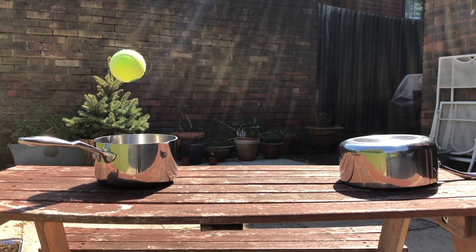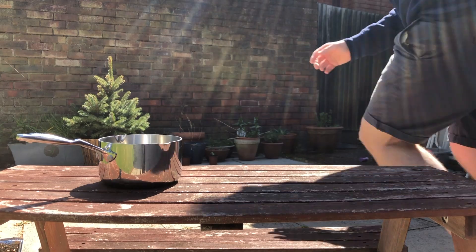Extra points will be awarded for each meter away from your releasing hand to the receptacle device. Extra points will also be awarded for each extra object that the ball bounces from on its way into the receptacle device — so if you throw a ball and it hits three different saucepans and then lands in a cup, that's three extra points. You can also get extra points if your bouncing makes a musical tune.